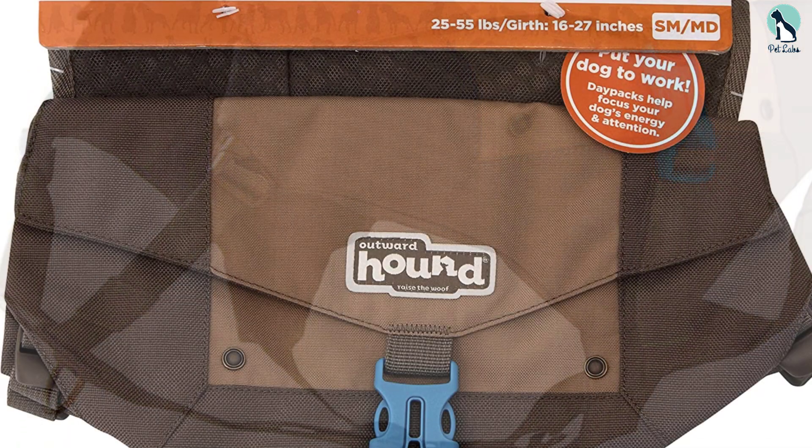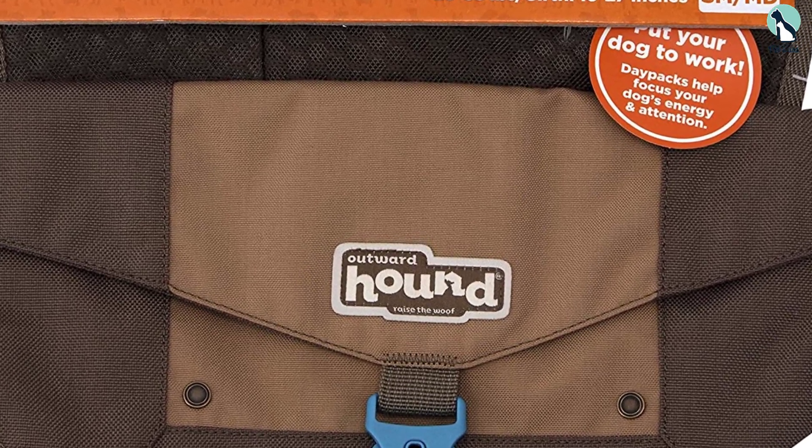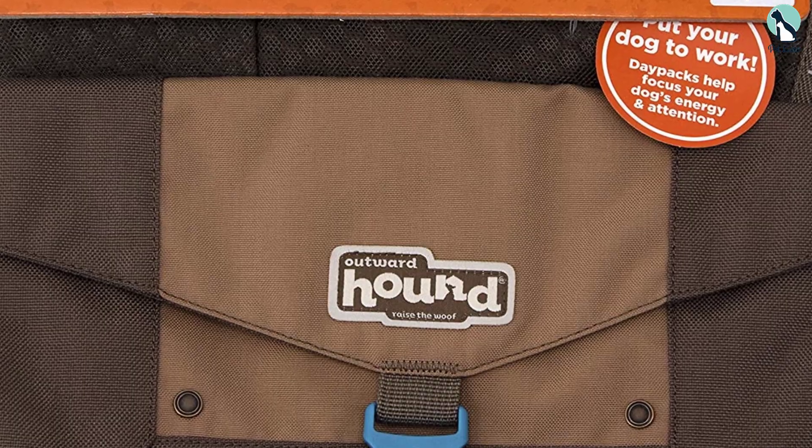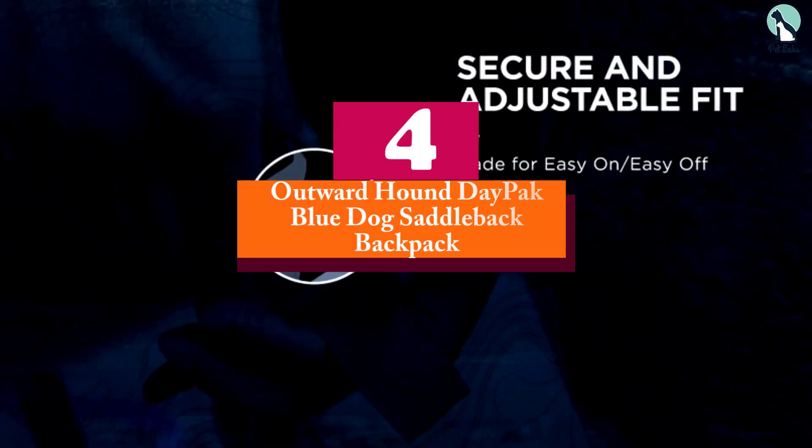If your dog starts pulling, you can use the leash clip on the front attachment, but switch to the back attachment for a more relaxed hike.